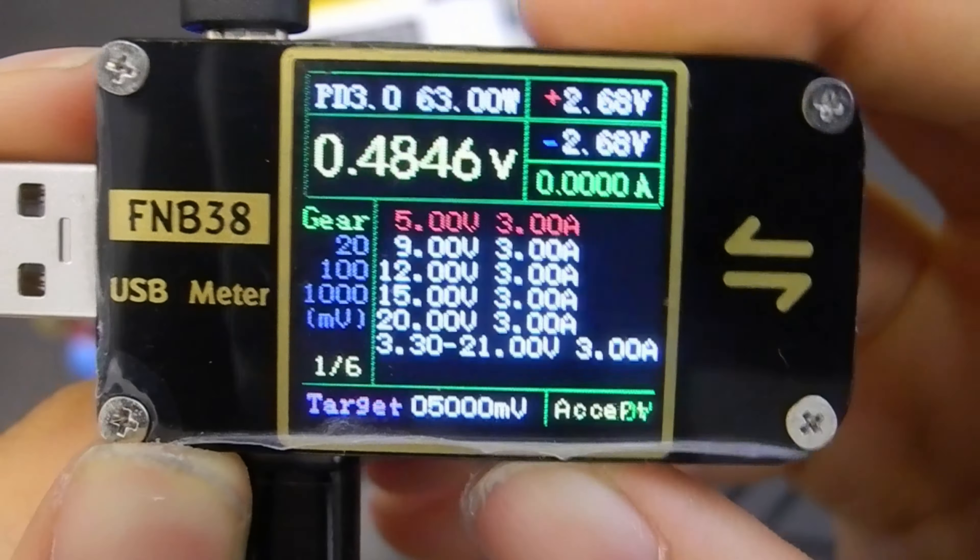Now comes the interesting part — let's actually test it with my laptop. The model is a ThinkPad X230 Tablet. The screen is quite reflective, but it's matte so you can't see me. It not only has the traditional round connector but also supports USB-C. Now let's connect the power bank — it successfully triggered 20V. Switching my laptop on.